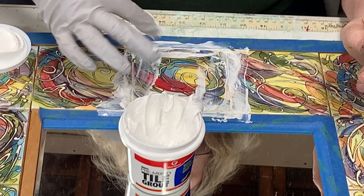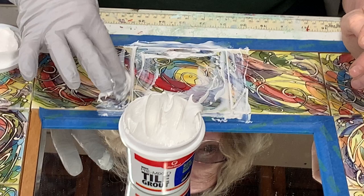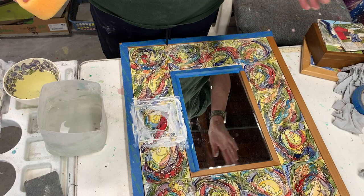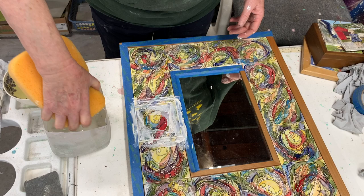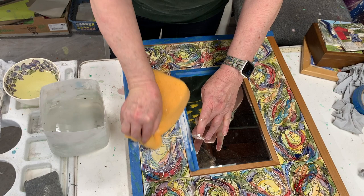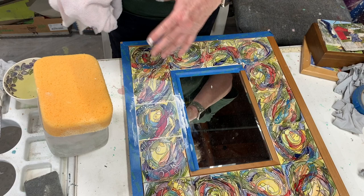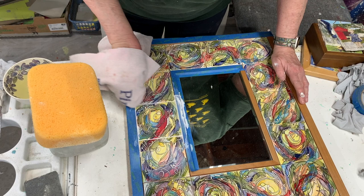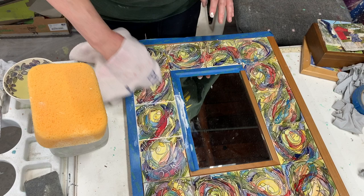You have to let it sit for a while — check what your grout says about how long it takes to set up before you start wiping it off. I wait about 15 minutes for it to cure, then get a sponge wet and go over it. I was worried about the liquid getting onto the mirror and the wood. After sponging, I go over it with a towel to wipe off the extra on the tile — it comes out pretty clean. Then I check for any air holes.